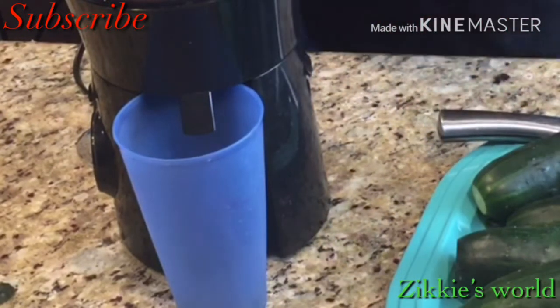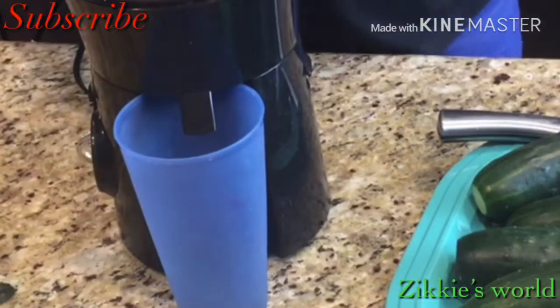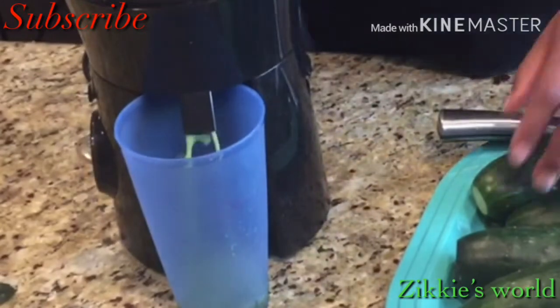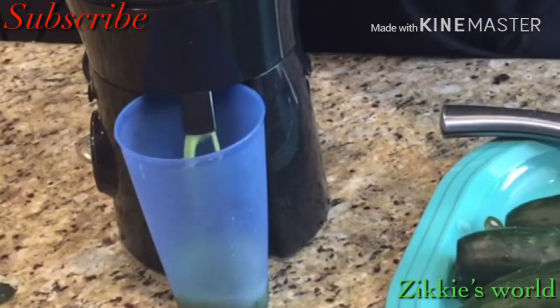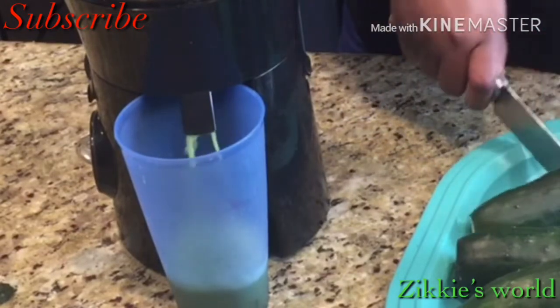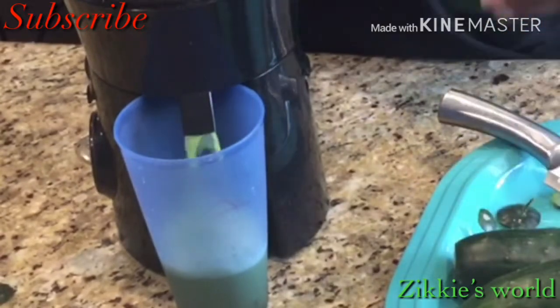The first thing I did was wash the cucumber, then I used my juicer to extract the juice. You can go ahead and use a blender if you don't have a juicer, but I have a juicer so I'm using it. Just add the cucumber to the juicer, press the button, and it will begin to extract the juice.